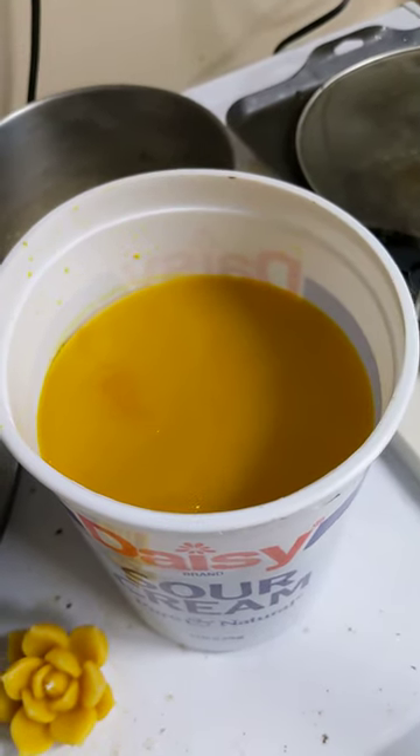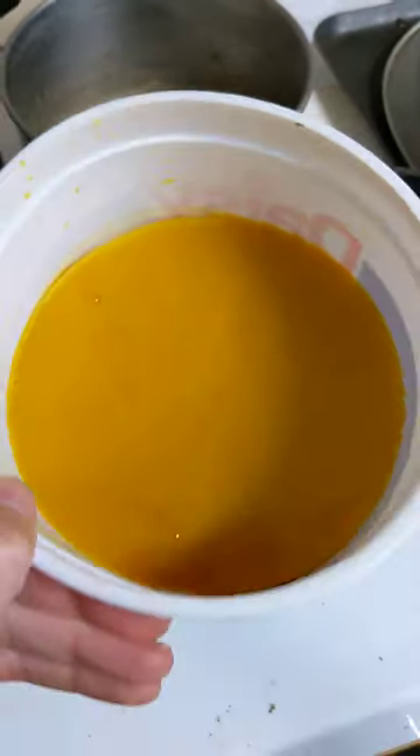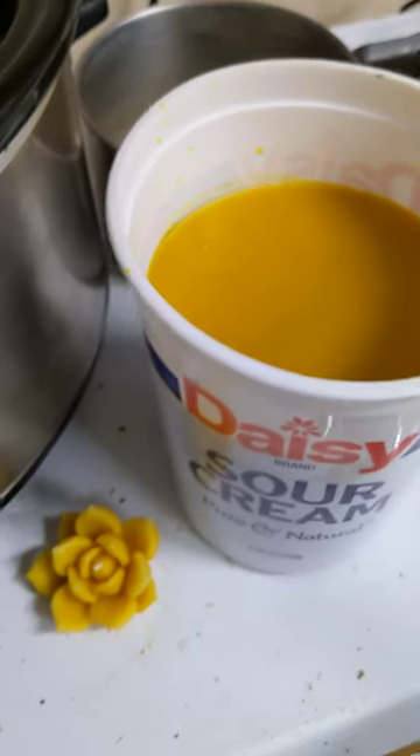And then we have beautiful rendered beeswax that is separated from the water underneath. I'll take it out and scrape it a little bit to make sure all the gunk is off of it. And it's ready to pour into candles.